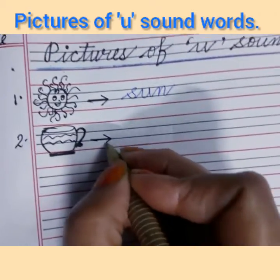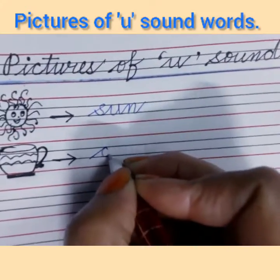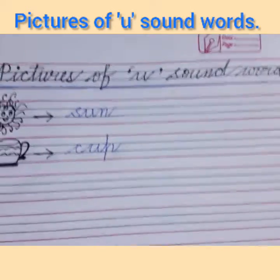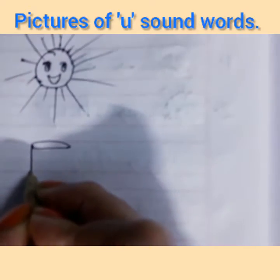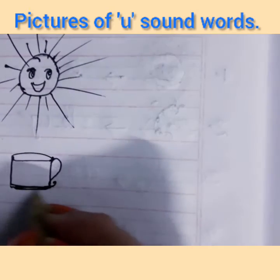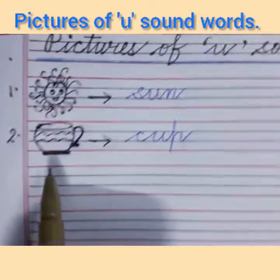Put an arrow and write the spelling of cup. C says 'ka', U says 'a', P says 'pa' — ka-a-pa — cup. You can make this kind of cup or a mug shape also. Mug is also a U sound word — M-U-G, mug.